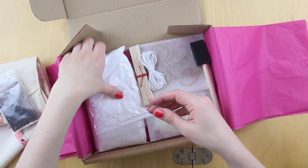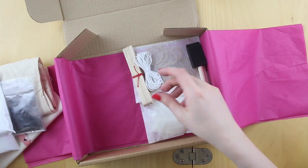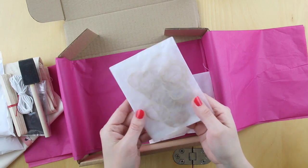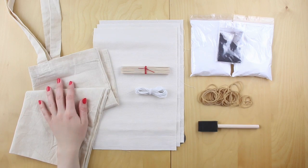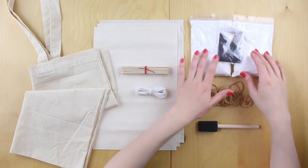Here is your dye and then we have some soda ash — we use this to prepare the fabric before we dye it. And then you've got a sponge brush and some bits and pieces with which to bind the fabric, so there's elastic bands, lollipop sticks, some twine, and rubber gloves to keep your hands safe. Here's your tote bag and some pieces of 100% cotton fabric to let you test.